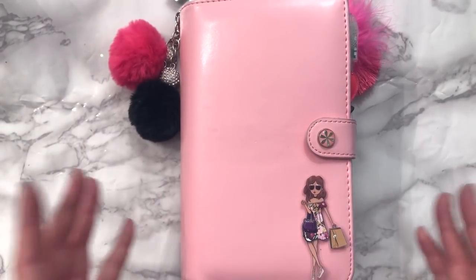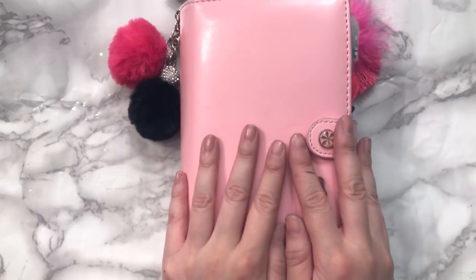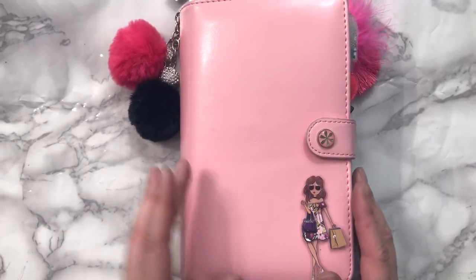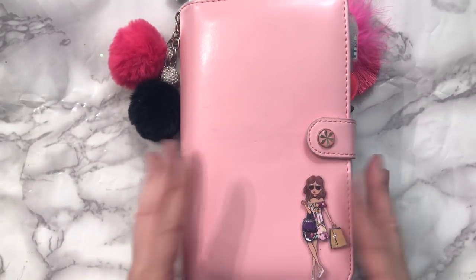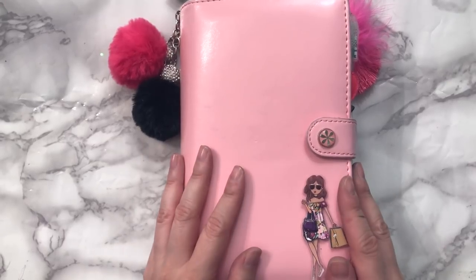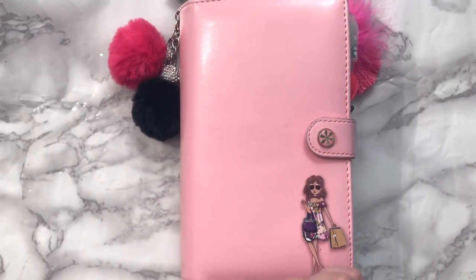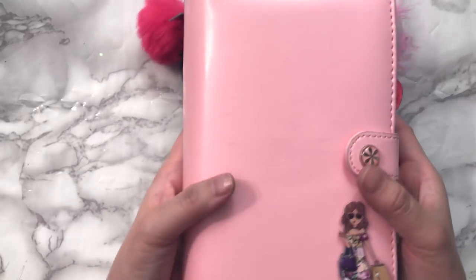Hi everyone, welcome back to my channel! Today I can finally show you the planner that I've been working on. I've done a few layouts in my weekly spreads and said I couldn't show you my planner because I was working on it, so here it is. I decided to base it on a combination of the pink passport and the new LOL collection, both by Hobby Lobby.